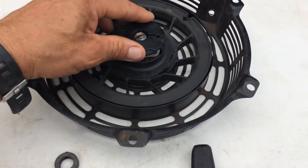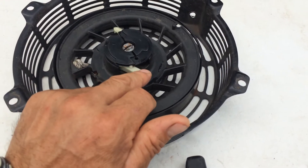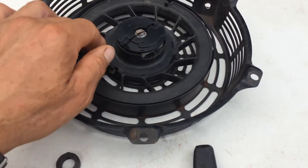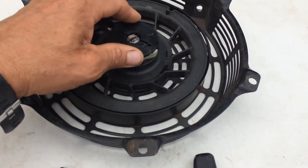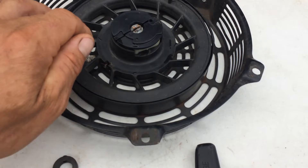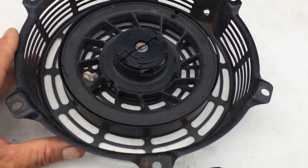I wanted to replace a few items: the ratchet or the dowel, this retainer plate, and the spring underneath it. The spring was around $6 and I forget the cost of the other items, but I went ahead and replaced those. This reel here was fine, and the main thing is the frame, because they don't sell that separately.